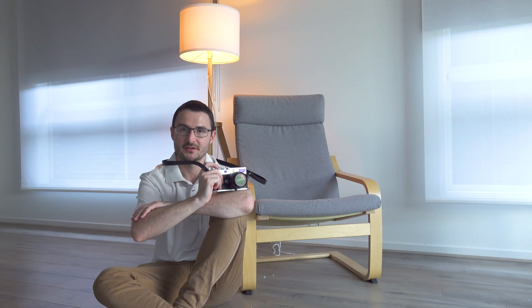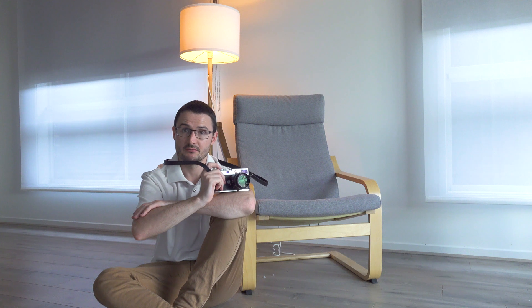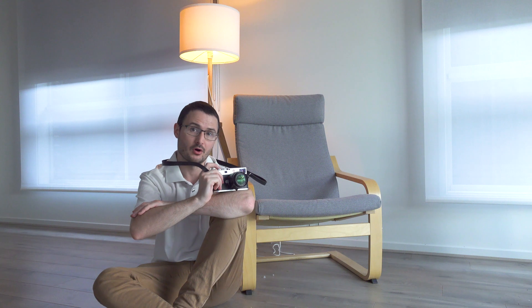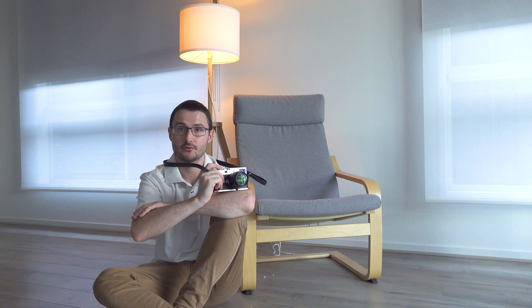Hi, Adam here from adaminsights.com. This is an ISO test of the Leica M11. I'm going to take exactly the same shot using just the available light with every possible ISO that's available on the Leica M11 and compare the results.